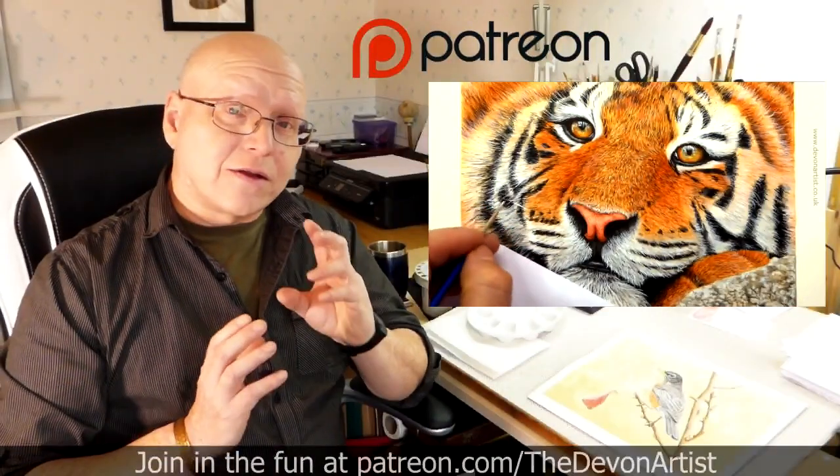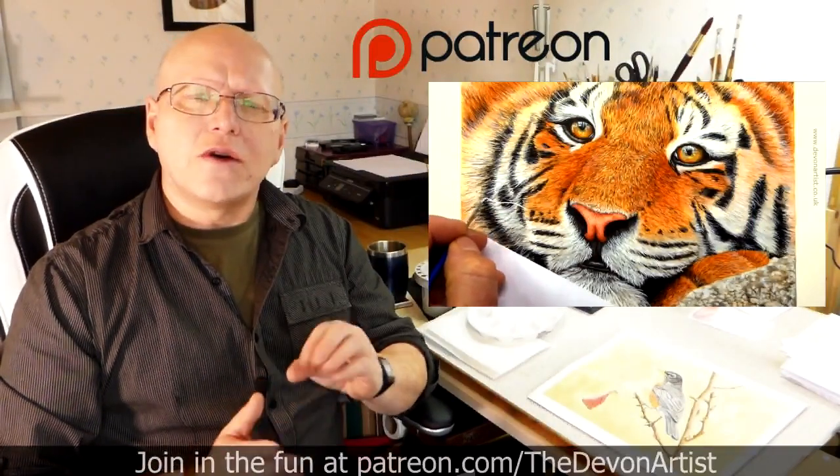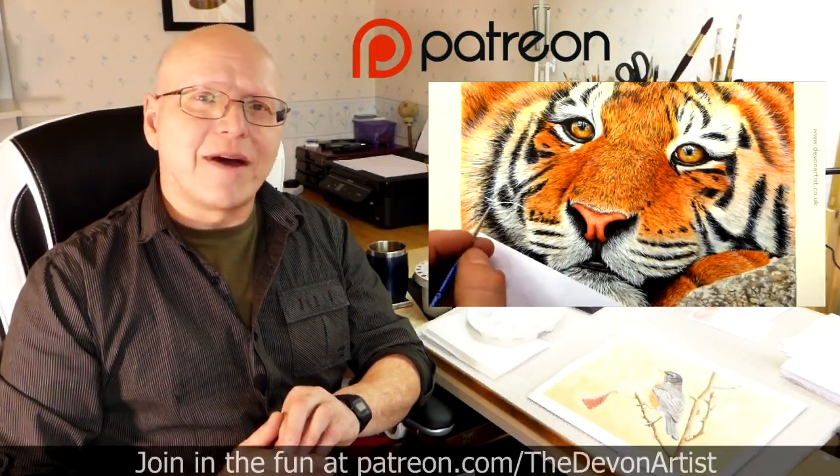Don't forget to click on like, subscribe and share. Please leave a comment down below as well — I'd love to hear your thoughts and find out what you've been up to on your painting ventures. So until next time, bye-bye for now.